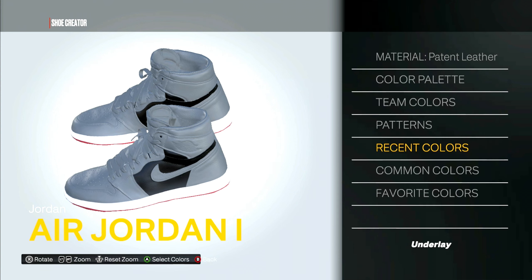The underlay is black. For the overlay, patent leather — using the recent custom red color.